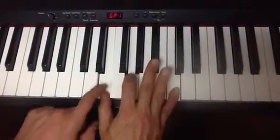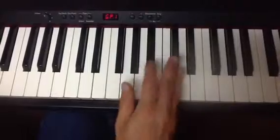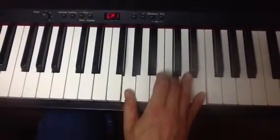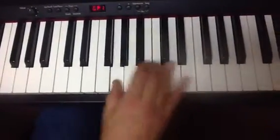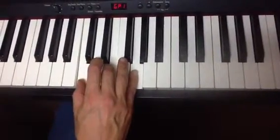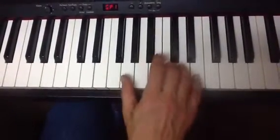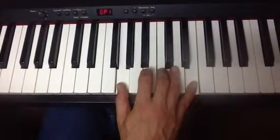And then for the second inversion, I take that E off the bottom and put it up here on top. So I'm going to do this with fingers 1, 3, and 5. Again, root position. First inversion: 1, 2, 5. Second inversion, I go back to 1, 3, and 5, but I'm scooched over a little bit here.